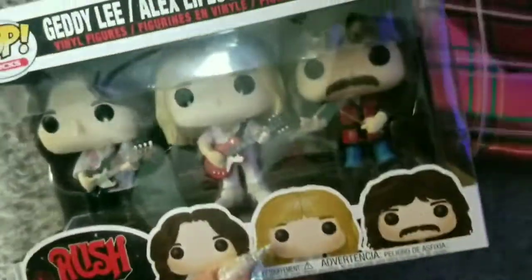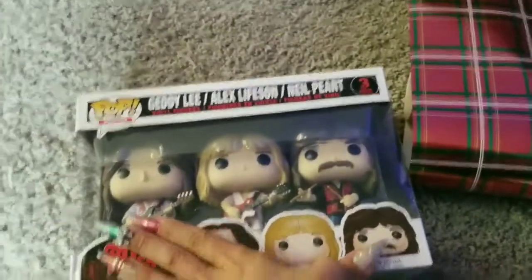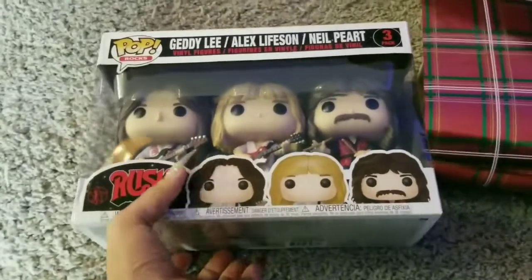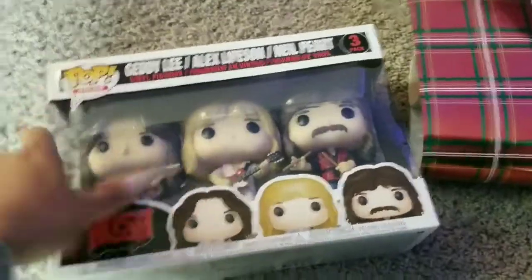Hi everyone, today I'm going to be showing you how to wrap a gift. The only reason I'm good at this — or I think I'm good at this — is because I've done it so many times over the last maybe 10 years.